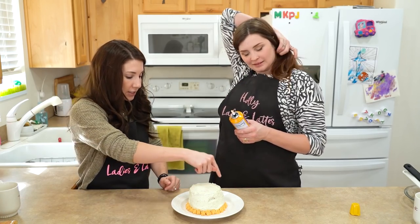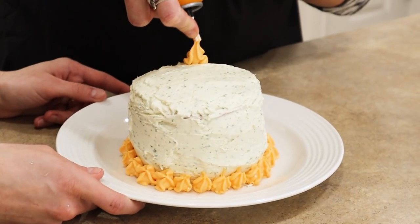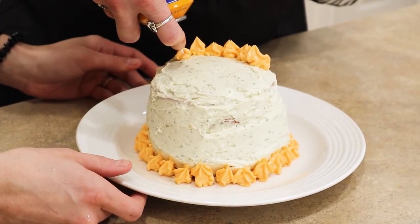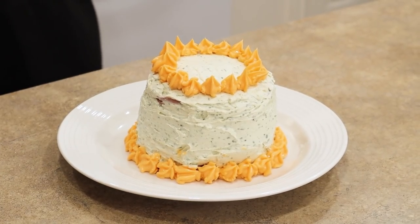Do the dots around the top, and then we'll do some garnish. Whoa, Big Daddy comes out fast! I can't believe this is turning out! There's an art to this for sure. Wow, look at it!